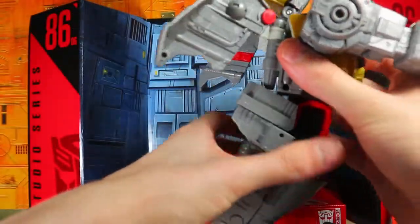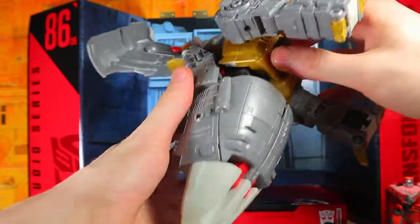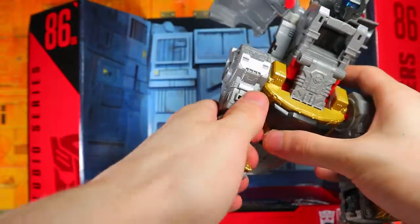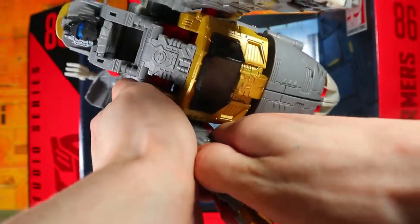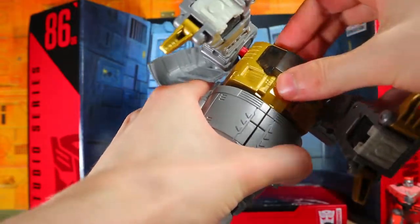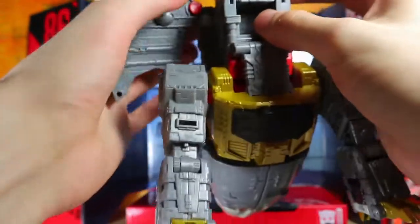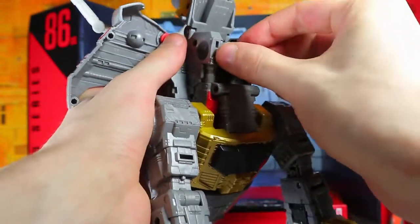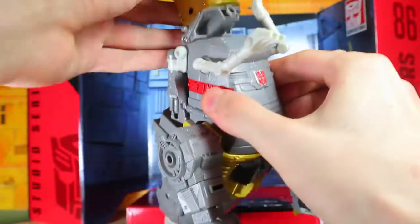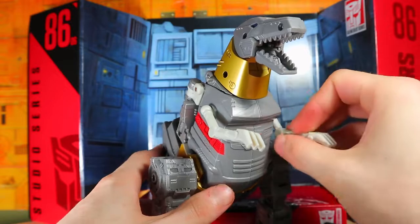We've got a big tail section. Next we push this down, then this folds down — there are a couple of tabs and a mega tab that will all lock in to help support the sides. We can also pop the legs the other way; that is a really tight joint. Then Grimlock's head will fold down. Unfortunately you can't do that Power of the Primes 'hey it's a dinosaur with a robot head' thing, so maybe there is still use for that toy after all. Close that up, fold down the head — oh my god, that is beautiful!